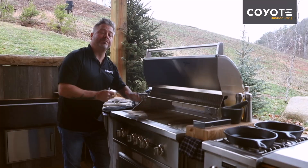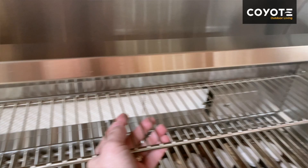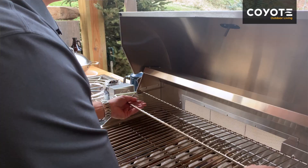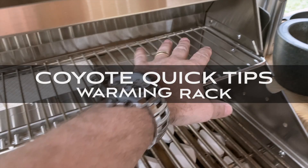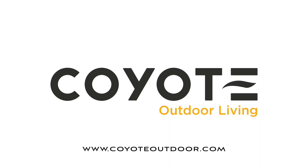It's made of 304 stainless steel rods, it's easy to remove and easy to replace, which means you can clean it with no problem. For more quick tips, visit CoyoteOutdoor.com.